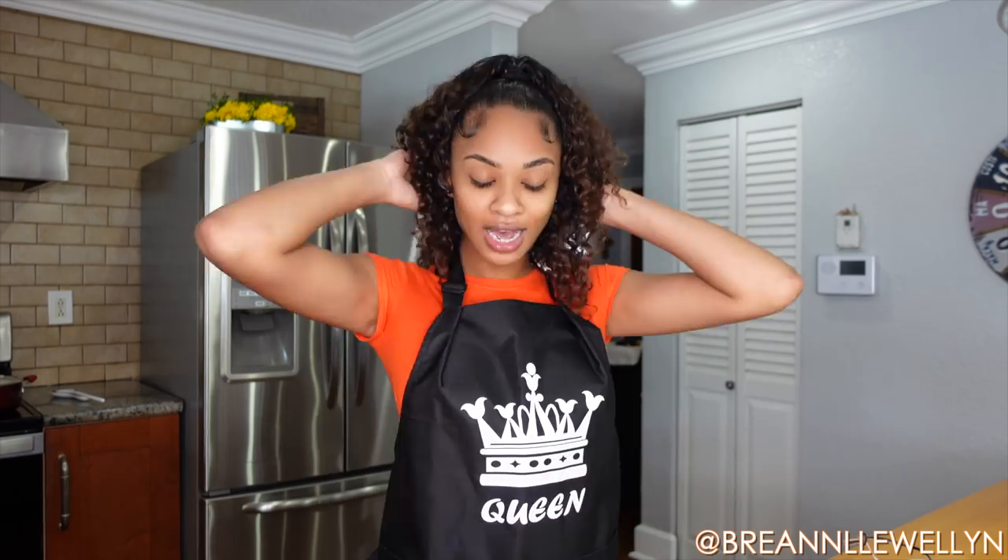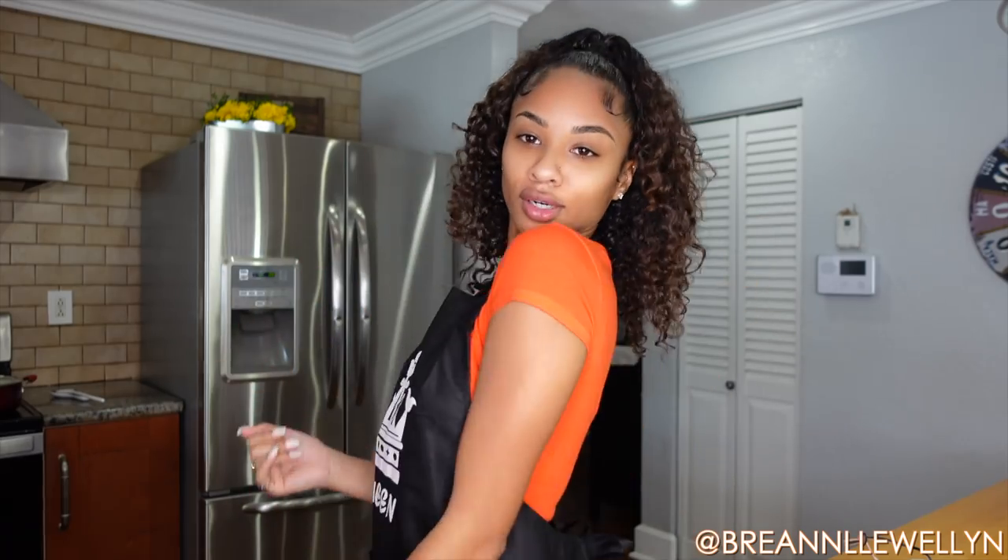How are you guys feeling about the natural look? You guys always tell me that you love me with no makeup and that you love my natural hair, so here it is — apron, hair tie, cooking with no makeup on. I honestly just feel like I have such a baby face, that's why I like to put on makeup because it makes me feel more grown. But I'm feeling it, I'm here for it. If you guys are new to the channel, don't forget to hit the subscribe button, and let's get started!